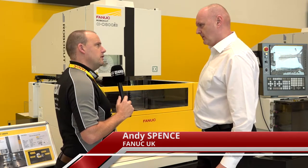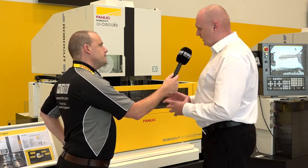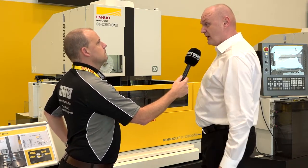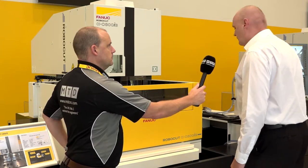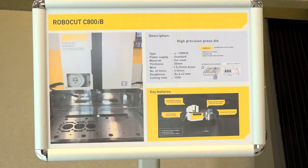The B series was introduced roughly 18 months ago. It coincided with a change of stroke on the smaller machine as well, so the 400 went to a full 400 X stroke. What are some of the things on the B series that weren't on the A? We've got a feature called core stitch — this allows us to cut the profile completely.